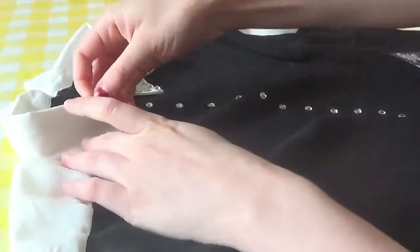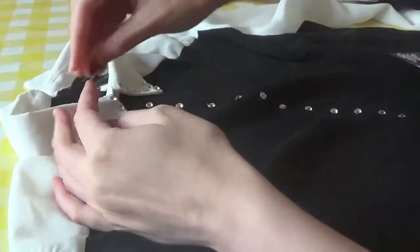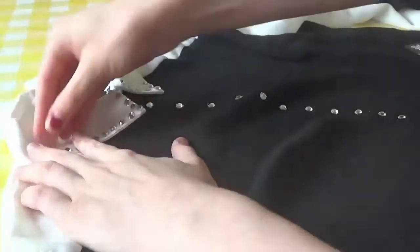I honestly feel like a dance mom, you know, like rhinestoning their kids' costumes. All that's left to do is to put the dress on and try and work out how I'm going to make the sleeves black instead of white. Let's do it!